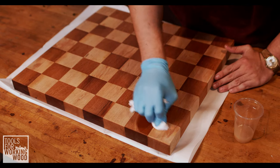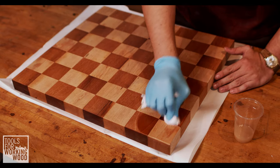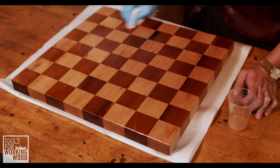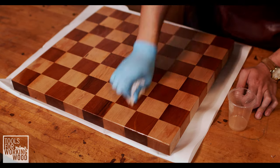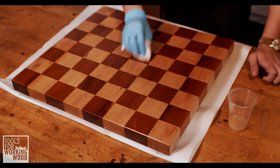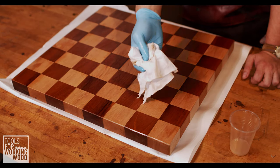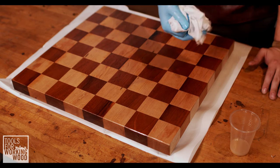We're going to just work this in in little circles, or you can do figure-eights — whatever your heart desires. I'm going to go hang this rag up to dry. We're going to give about 15 minutes, let it begin to tack up and soak in, and then we're going to wipe away the excess.